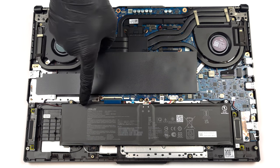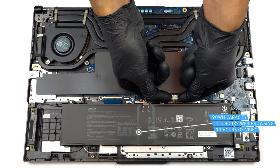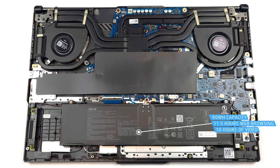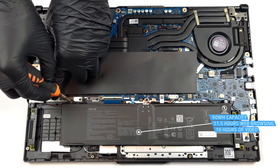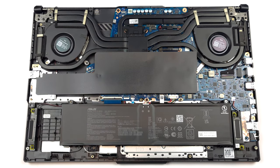Inside, we see a 90Wh battery pack. It lasts for 11 hours and 30 minutes of web browsing, or 10 hours of video playback. To take it out, unplug the battery connector from the motherboard, and undo the four Phillips-head screws.